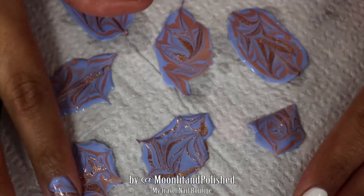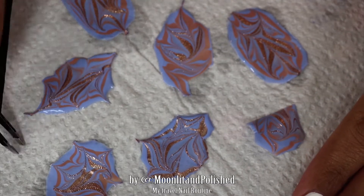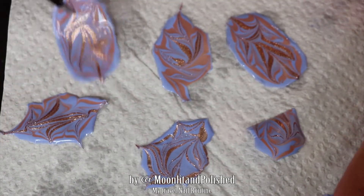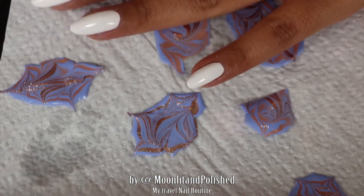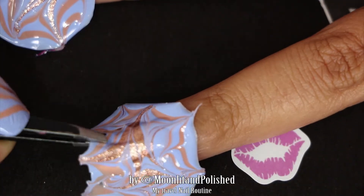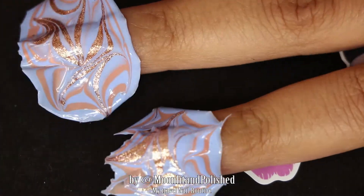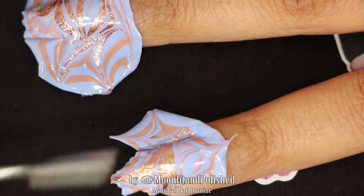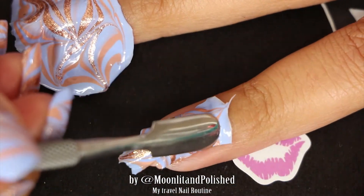I'm going to go ahead and paint my nails white with my Sally Henson white. Once that is dry and my decals have dried, I take them out of the water and I'm taking off any drops of water that are on the back of them. Because if you don't, you can get little watery bumps underneath your decal, which aren't the most attractive thing — so make sure to get all the water off.